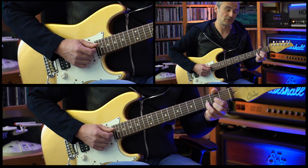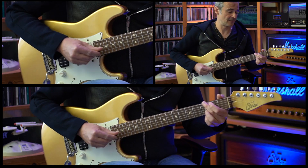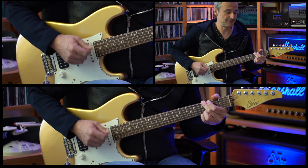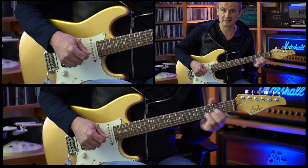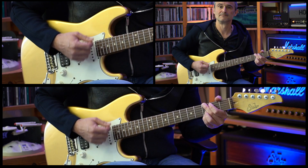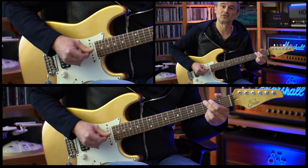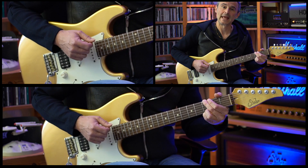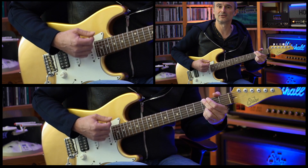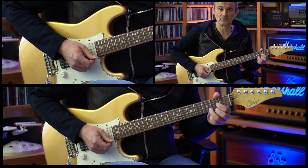Then we're going to an open D chord. On the original recording there are two guitars: one guitar only plays the chord and holds it for the complete bar — the same with the D chord — and then there's another guitar which plays a groove. You can combine these two guitars: starting on the root, then playing the groove on the upper strings — one-e-and-e, two-e-and-e, three-e-and-e, four-e-and-e — then the same with the D chord.